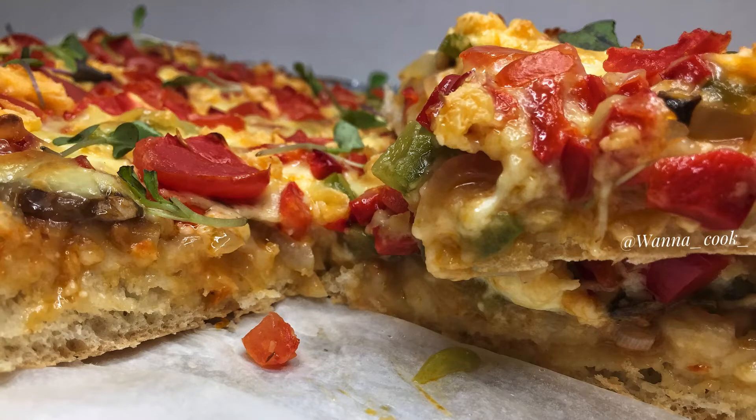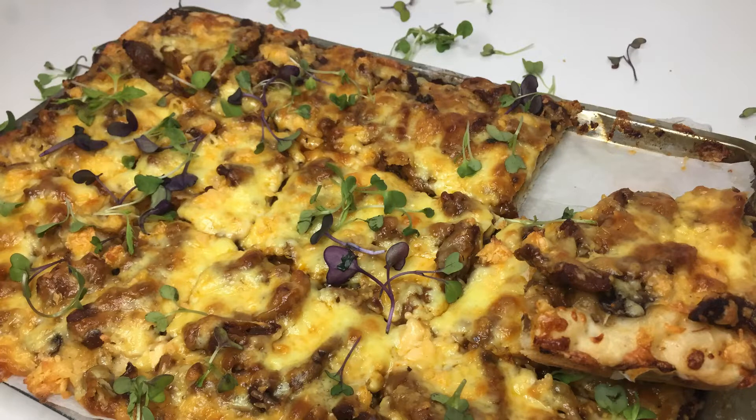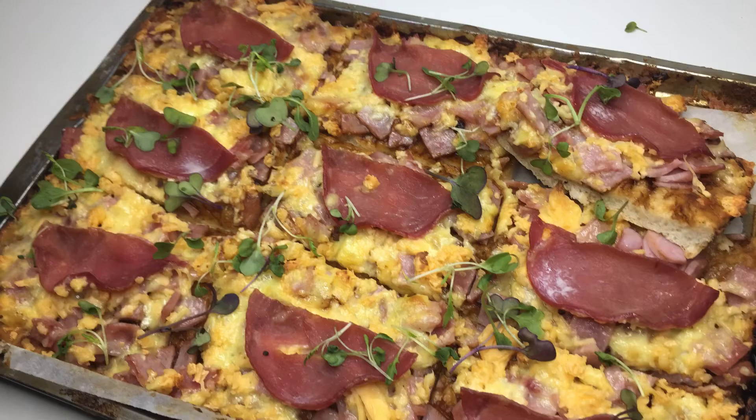Hey, what's up guys, it's me Tato back again with the recipes that make you wanna cook. On today's video we are making pizza from scratch in three different flavors.